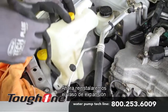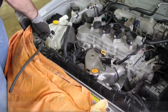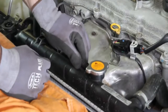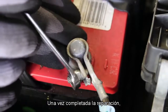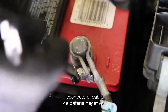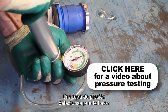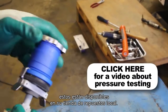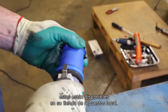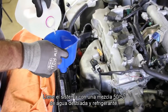Reinstall the coolant recovery tank that was removed during the flush procedure. With the repair complete, reattach the negative battery cable. It's a good idea to test your pressure cap, as a faulty pressure cap can lead to an inefficient cooling system. If you do not have access to a pressure tester, these are available at your local parts store. Fill the system with a 50-50 blend of distilled water and coolant.